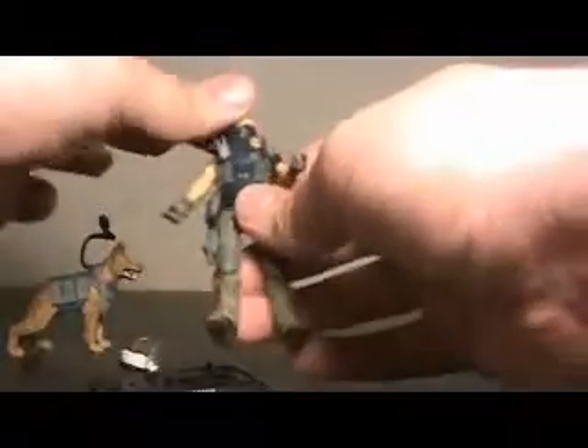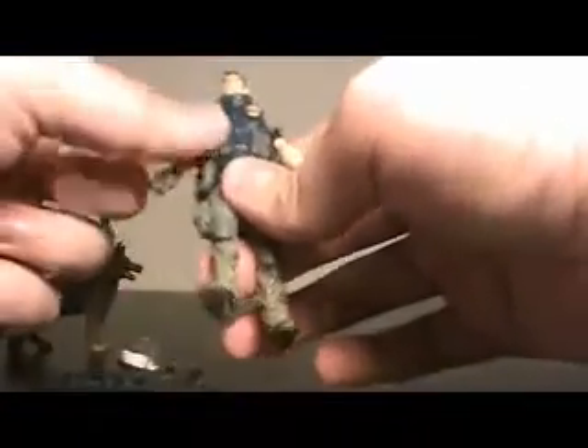The shotgun has a standard base with just 'Law and Order' on it. Now as far as articulation, you do actually sacrifice a good bit for his vest. It is removable, but he's going to look a whole lot better with the vest on. So your main torso articulation is sacrificed.